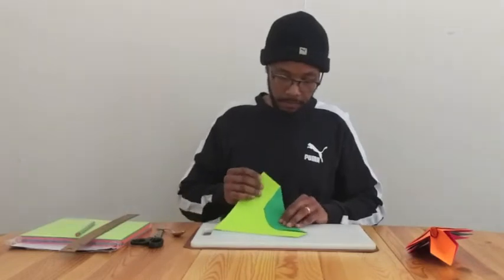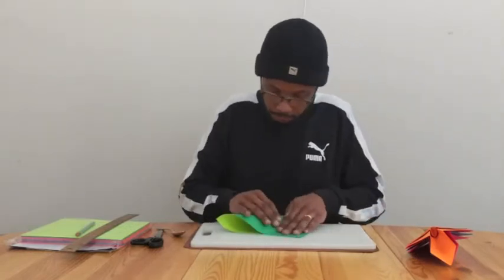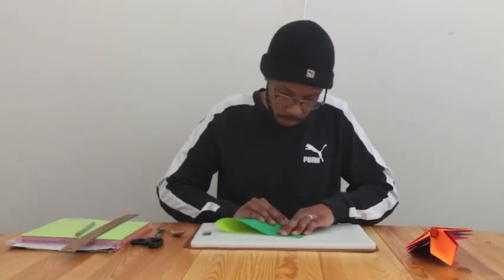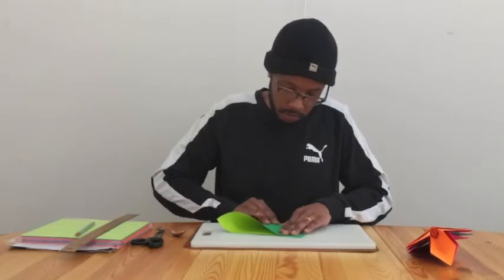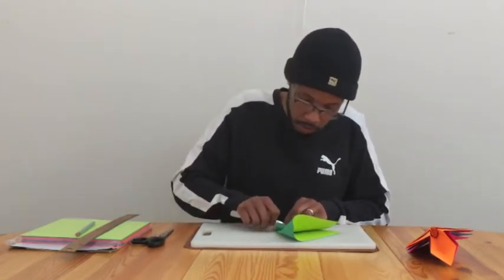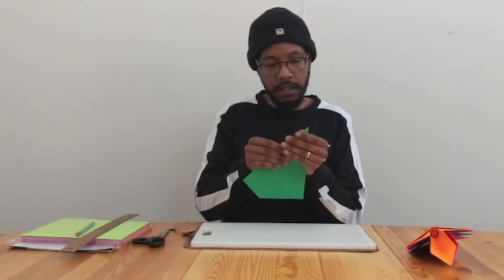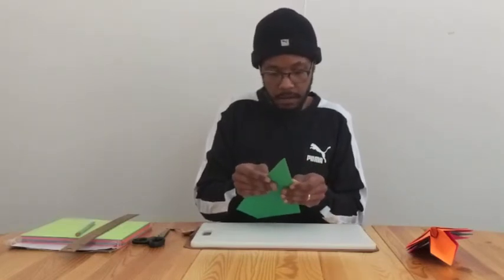Next, we're going to fold this tip to this tip, bringing them together. We want to make sure that we line those up fairly well. Once those come together we have just created the tip of our paper airplane — the nose. We're going to crease that section pretty hard, then make our way down to the tail and make sure that it's evenly creased. This might require a little bit of finagling. Once you've got that, go back with your spoon and sharpen the crease. Now it should look like that — something starting to look maybe a little bit like wings.